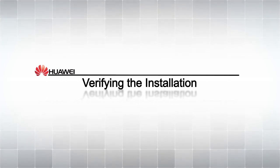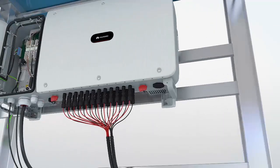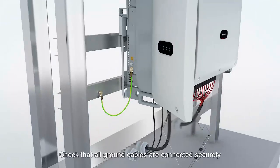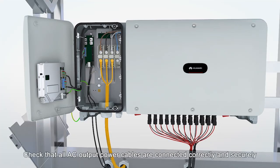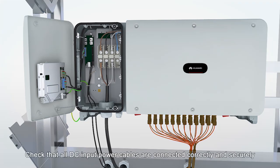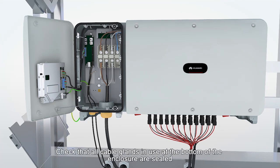Verifying the installation. Check that the Sun 2000 is installed properly. Check that both DC switches are off. Check that the AC switch between the Sun 2000 and the power grid is off. Check that all ground cables are connected securely. Check that all DC input cables are connected securely. Check that all communications cables are connected correctly and securely.